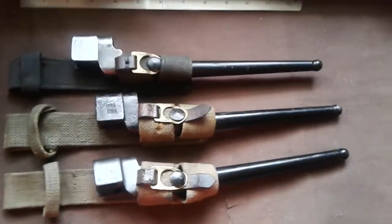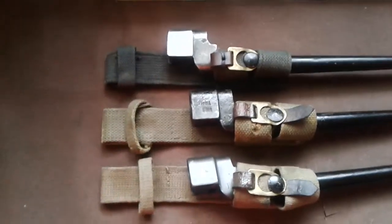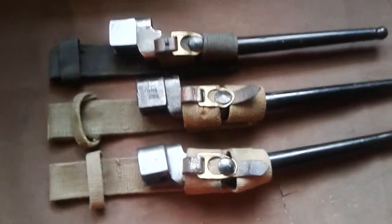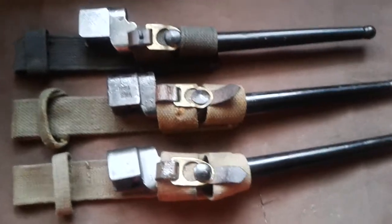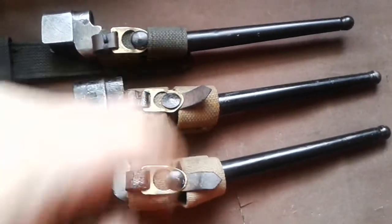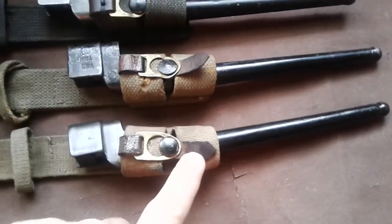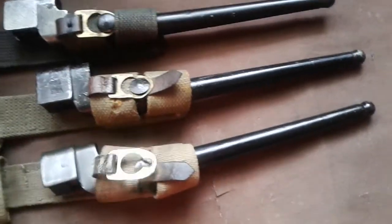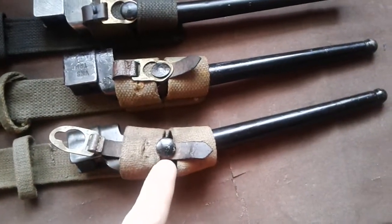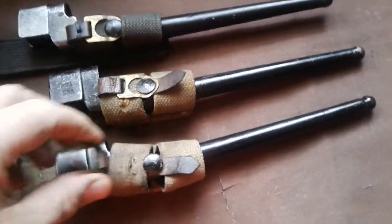So you can see with the frogs - when these first came out there weren't enough frogs made to hold these bayonets. Because these bayonets are a lot thinner than the sword bayonet which preceded them, they didn't fit the frogs. So a simple measure was this leather tab - just a retaining tab - where you could pop the button of the scabbard through the hole here and this would retain it.